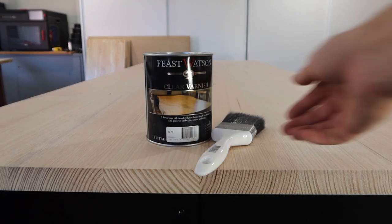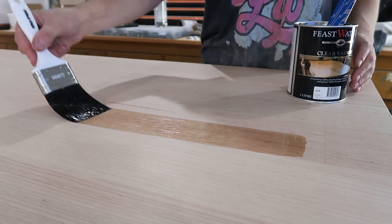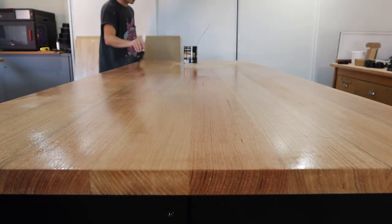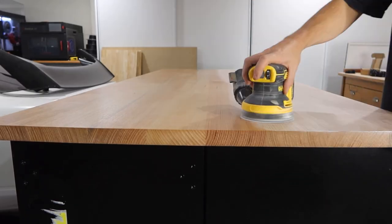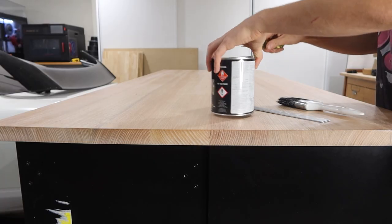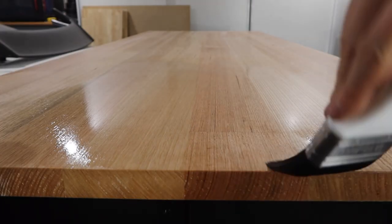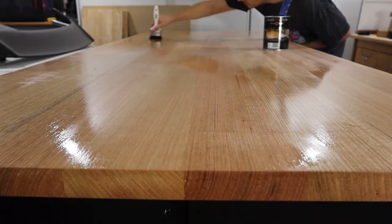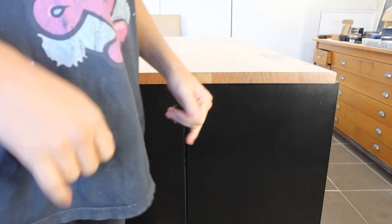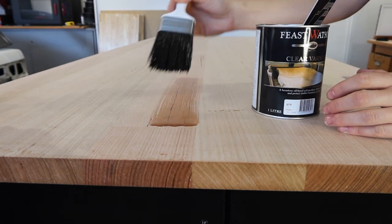I decided on a satin finish for the varnish because that's what I normally choose, and I picked this brand for no reason whatsoever. As with all paint prep though it was worth it once I could apply the varnish — it all went on as well as I could expect with a paintbrush. The tin of varnish basically recommended at least three coats for fresh or uncoated timber. So I decided to do two coats on the top, flip it over, three coats on the underside, flip it back over, and then another two coats on the top — so four on the top surface and three on the bottom surface, plus a little bit more on the sides.